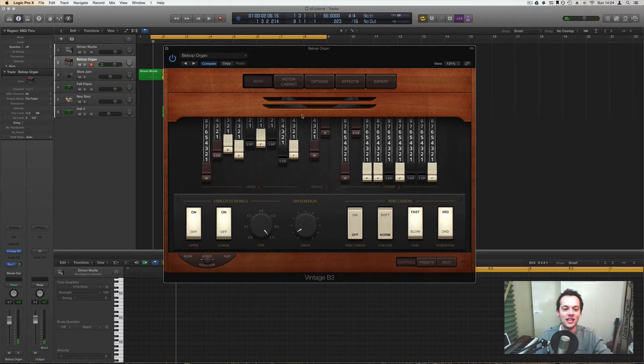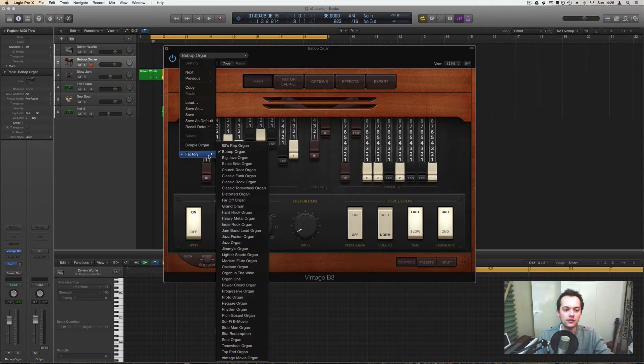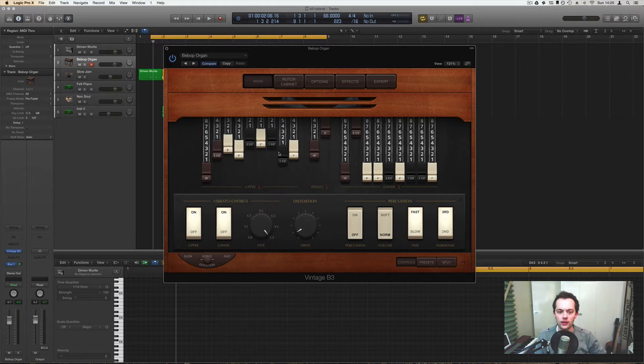So with Logic you already have a whole host of different presets that they've done, which I would really recommend you use rather than playing around, although it's really fun. It's quite hard to get the sound because there are just so many parameters, as you'll see. The second fundamental thing about Hammond organ is the percussion element.